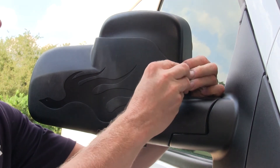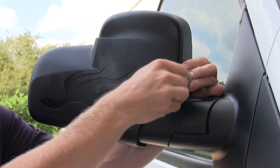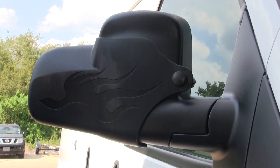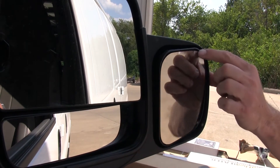We'll squeeze the two together to run the threads through the loop and then we'll install the knob. We'll give the knob a few turns, make sure it's straight, then tighten it down for good. And that's all it takes to install the long view towing mirror.